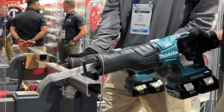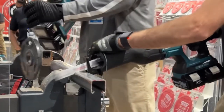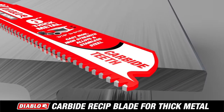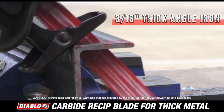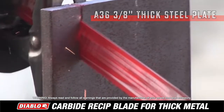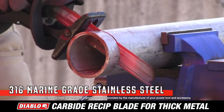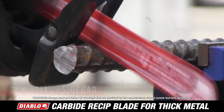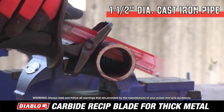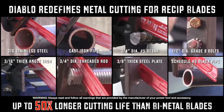From Diablo — the industry's first ever carbide tip reciprocating blade, specifically designed for extreme metal cutting. From angle iron to thick steel plate, what used to be a major challenge for reciprocating blades is now fast and effortless. And also for the toughest steel alloys, such as hardened grade 8 bolts, stainless steels, and even cast iron — what used to be an unthinkable application is now possible with Diablo's new carbide tip metal cutting reciprocating blade.